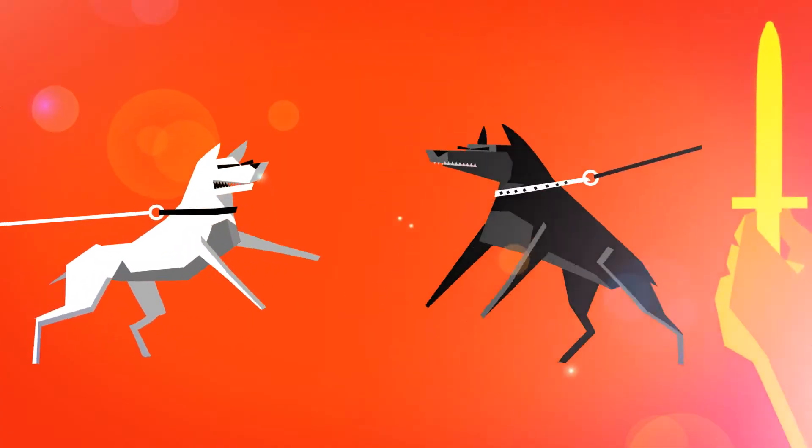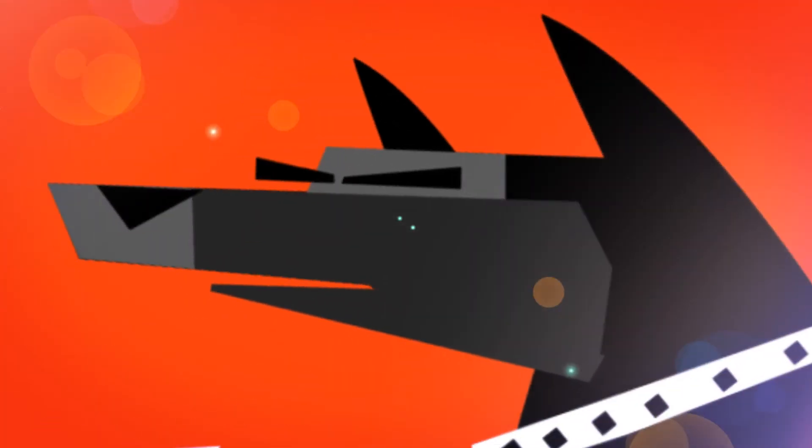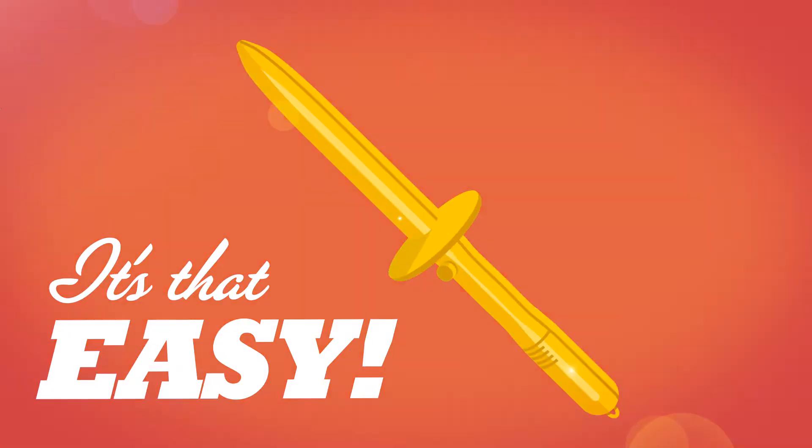The long handle keeps your hand a safe distance from the mouth area. And with a simple press of a button, the dog should instantly release its grip.